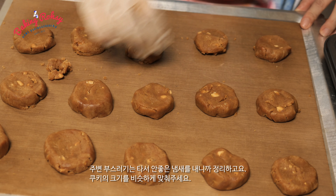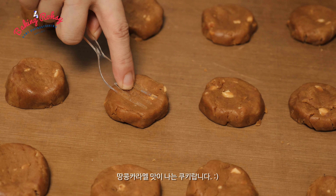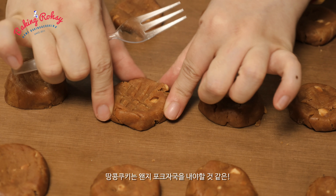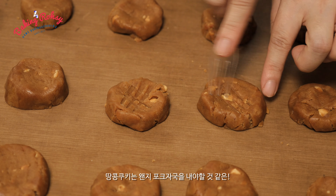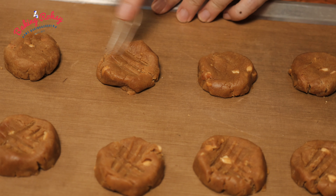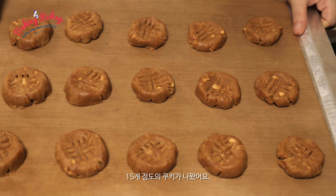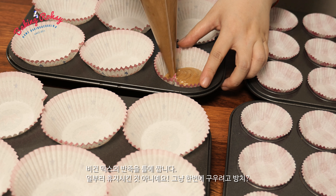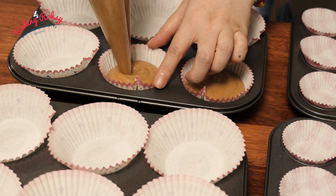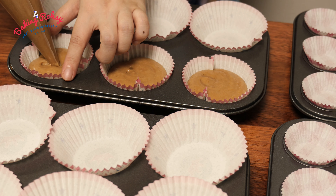I'm going to put it in a little bit. We are going to make a lot of tea. I am going to go with a little bit of tea. I'm going to remove the butter and ice cream.